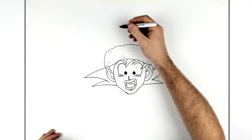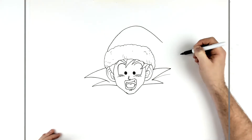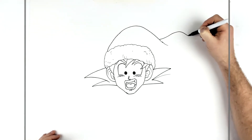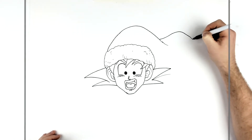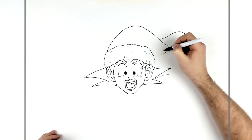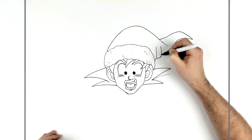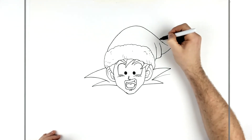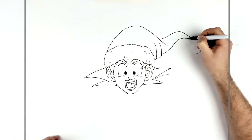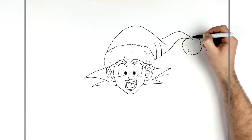The red part of the hat just curves up, then down and comes to the end - like a ball sort of - so it goes up, down, goes back in, just these bumps like this. Then we have the woolly sort of ball at the end with some texture on it as well.